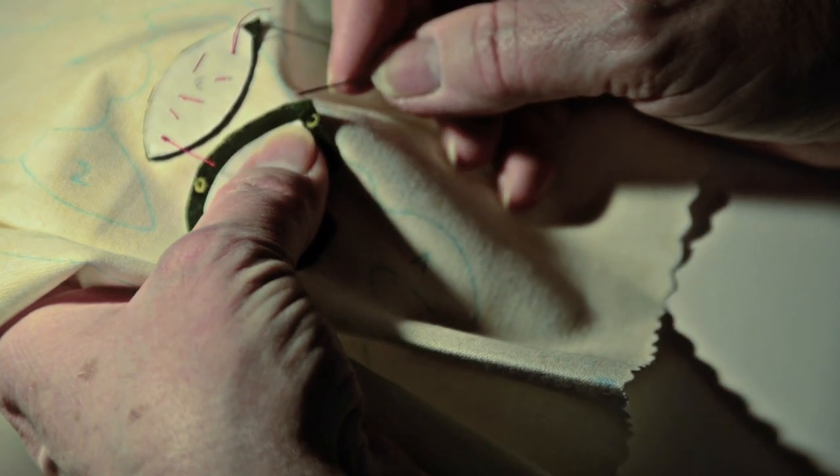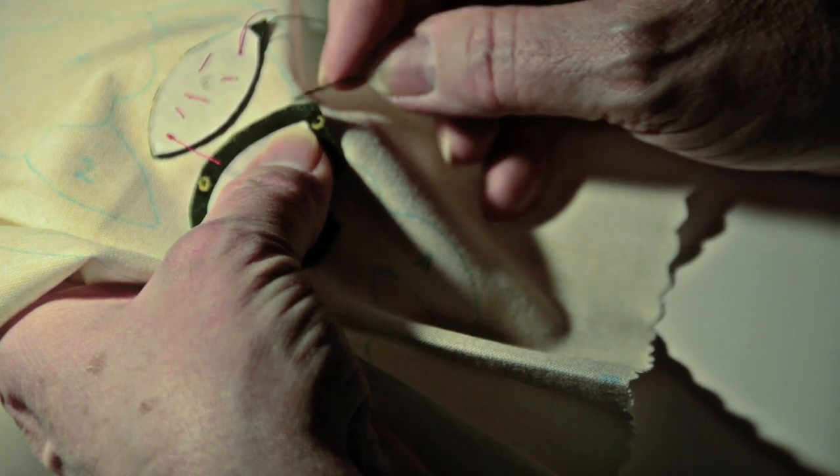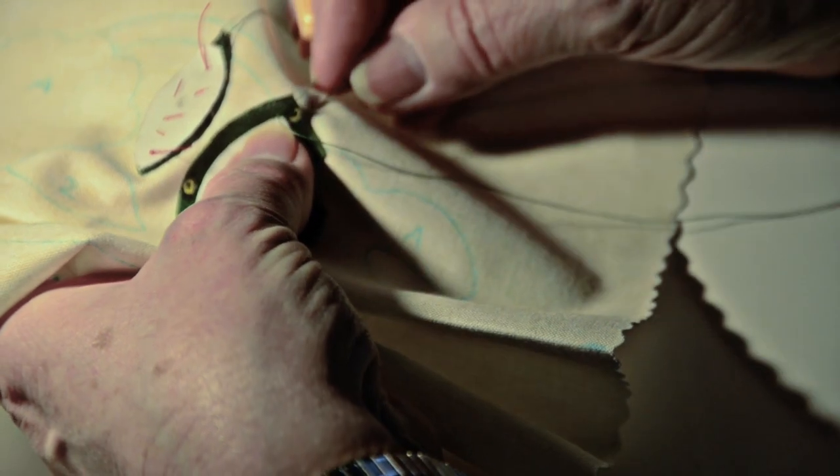When I begin the applique, I hide the first thread tail with the beginning thread in between the applique and the background, and I do that by starting the needle underneath the applique. So I'm going to insert the needle underneath the applique, not touching the background just yet, just piercing the applique and bringing the needle up through — and you see the little thread tail there.